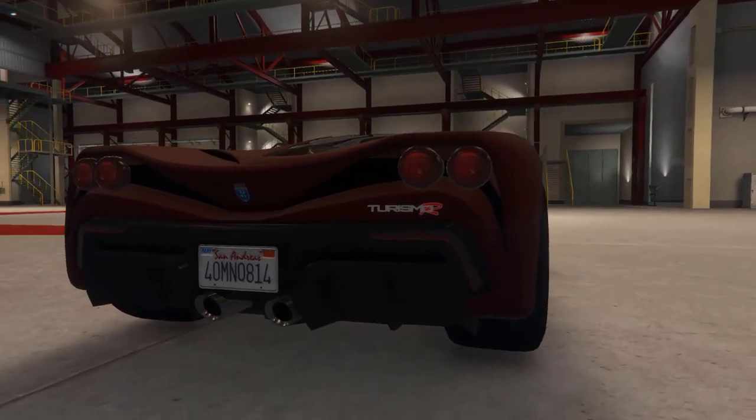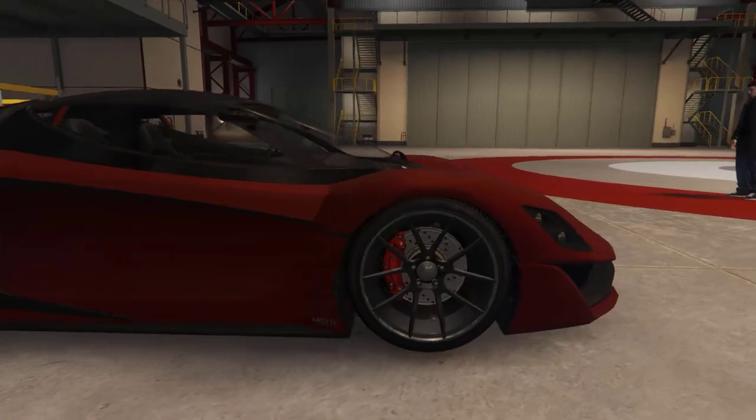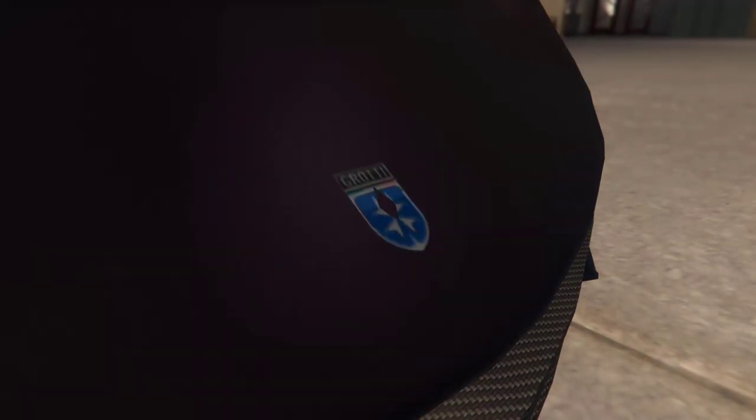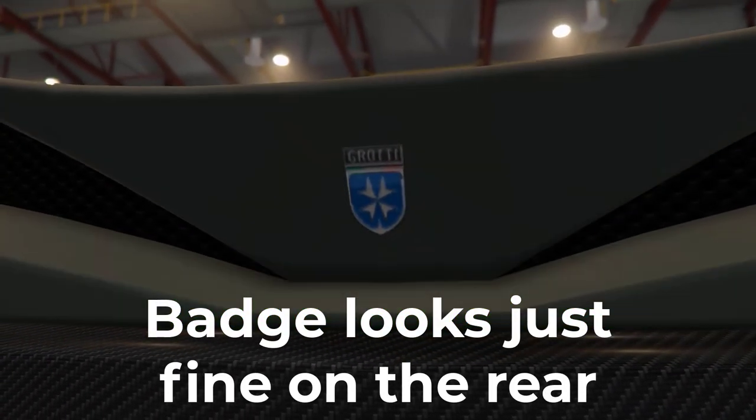And to wrap up the video, let's take a look at a couple of blunders visible on the exterior of some cars. The badge on the Grotti Turismo R is being clipped through by the shell of the car — part of it is showing through the middle of the badge. Not a very good look if you spent a good few hundred thousand in-game dollars on it back in the day.